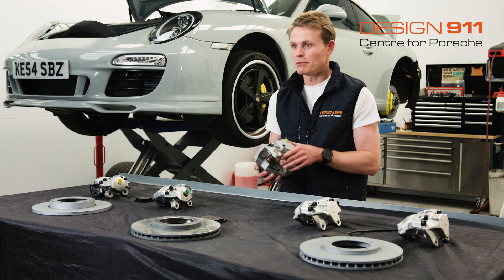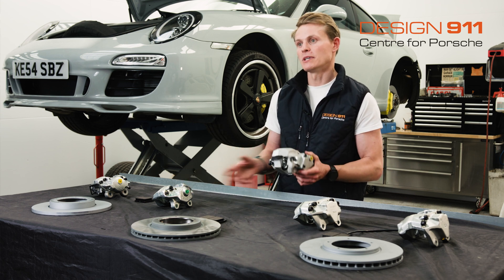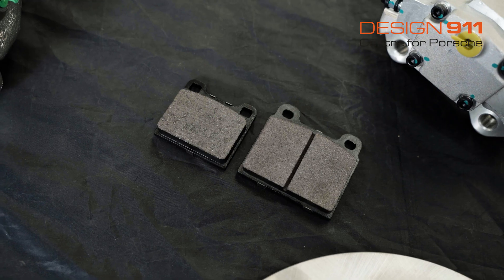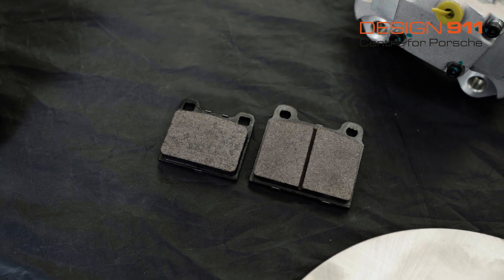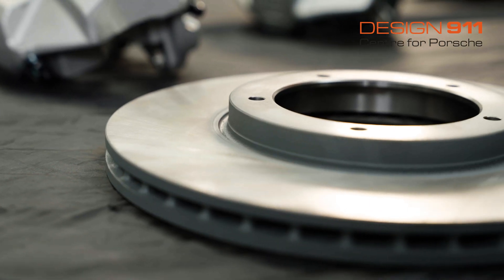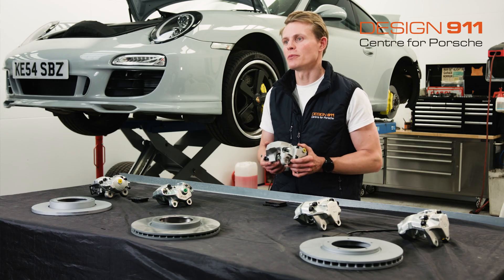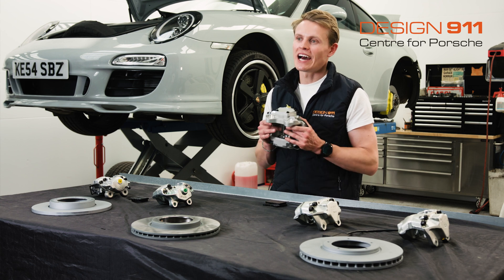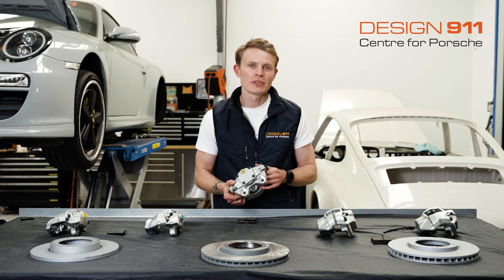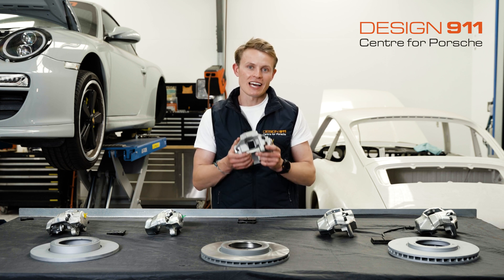The S-type caliper also differed in that it was made from a single piece, unlike the three-piece design. It had a three-and-a-half-inch mount and allowed the use of much bigger brake pads compared to the M-type and early caliper, all while still using the same disc. S calipers were standard equipment on the high performance 911E and 911S models through 1973. In 1974, they were only found on the 911S and Carrera models.